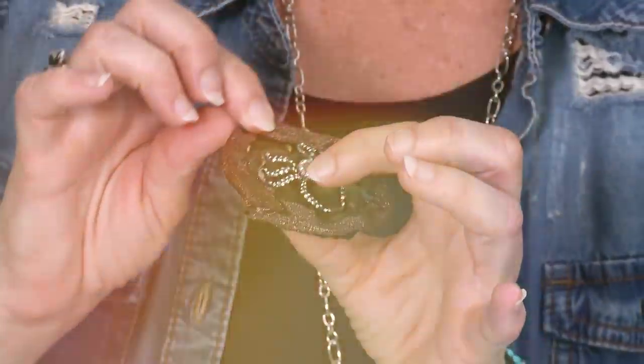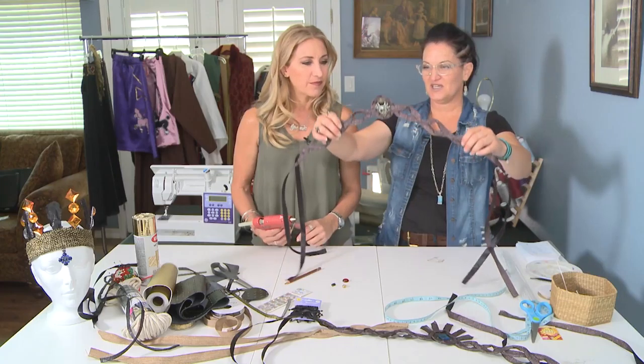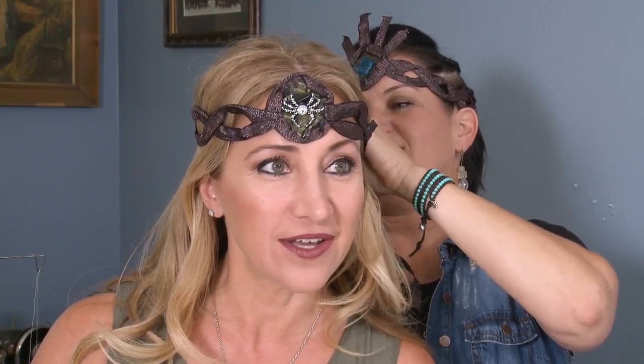Wow, that's so awesome. And now we're just going to glue them together. That is our piece. That's it? That's it, we're done. How does it look? Pretty good.